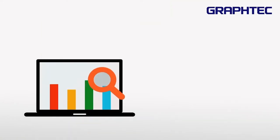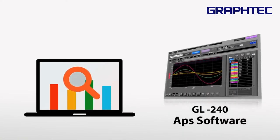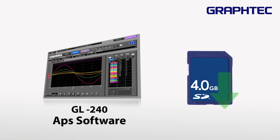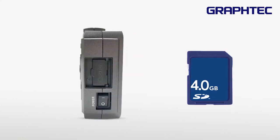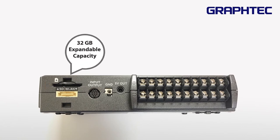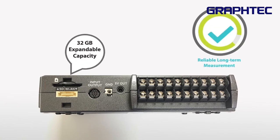The recorded data can be viewed on PC using the GL240 APS software, or it can be stored on a 4GB SD card which comes along with the device. The SD card supports up to 32GB capacity, which ensures reliable long-term measurement.